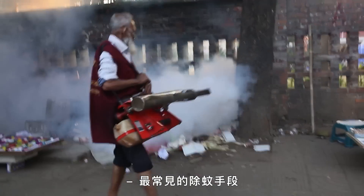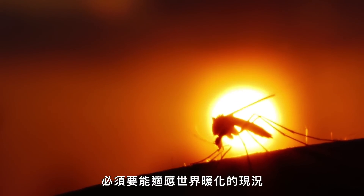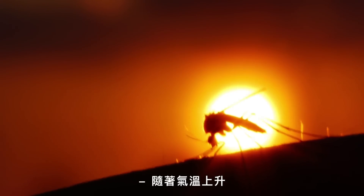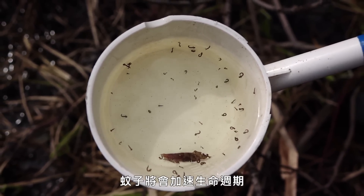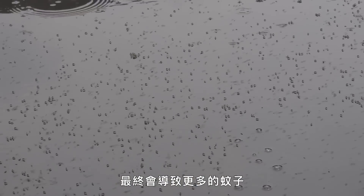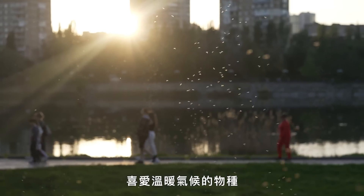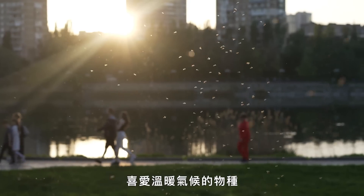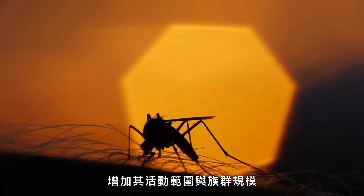The tools typically used to combat mosquitoes — source reduction and insecticide — will need to adapt to the realities of a warming world. As temperatures increase, the larval stage shortens, allowing mosquitoes to cycle through life stages faster and in greater numbers. In areas becoming warmer, species that thrive in heat, like Aedes aegypti, will be able to expand their range and increase their population size.